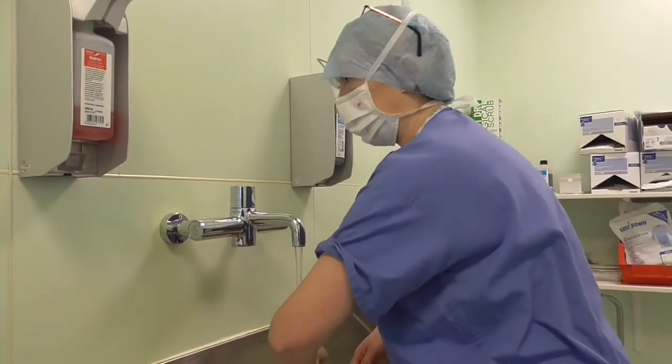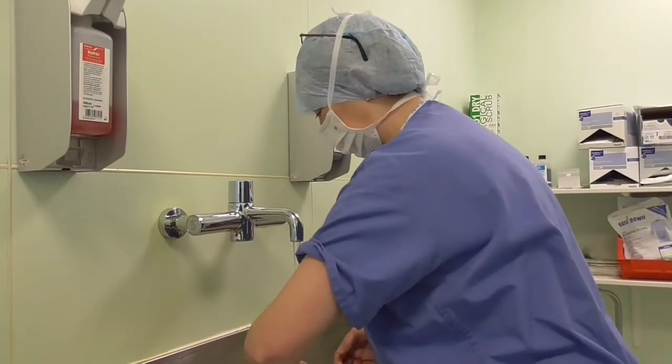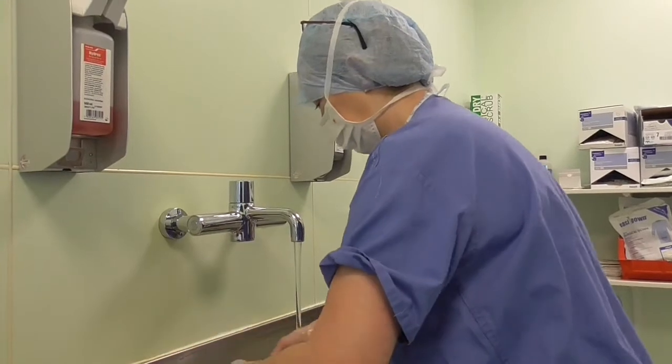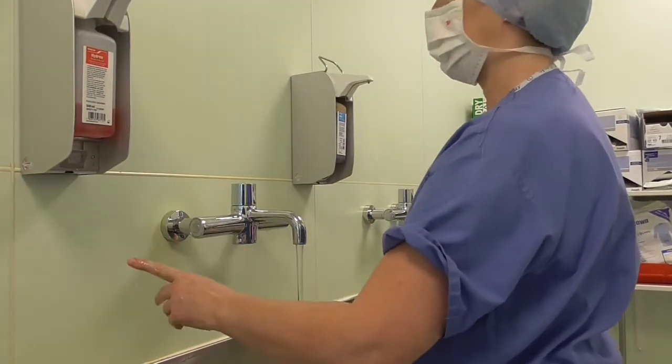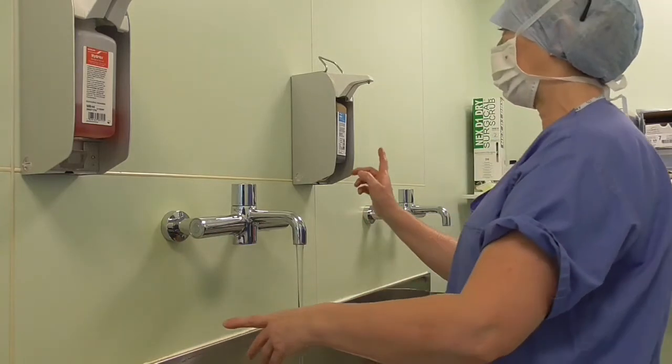The soap that we're using is an antiseptic solution. Here in the UK, we use the choice of hibiscrub, which is chlorhexidine, or iodine.